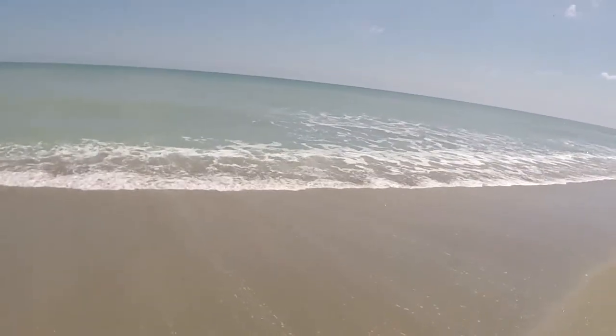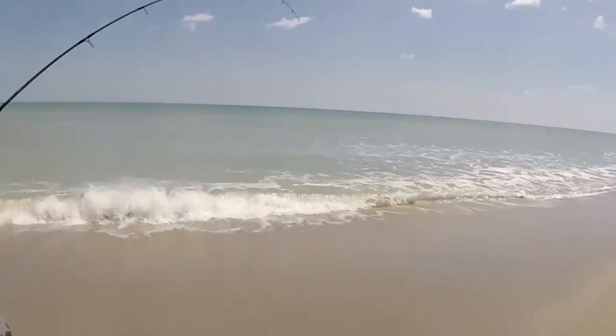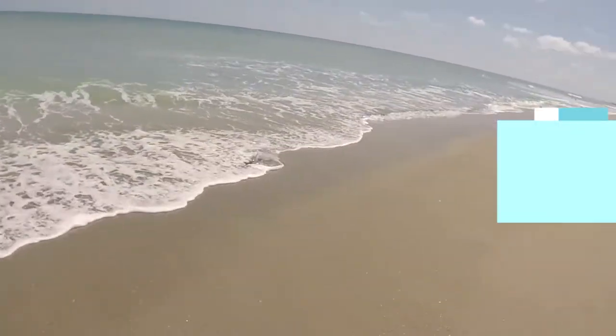Shark! Oh yes — looks like a little bonnethead.